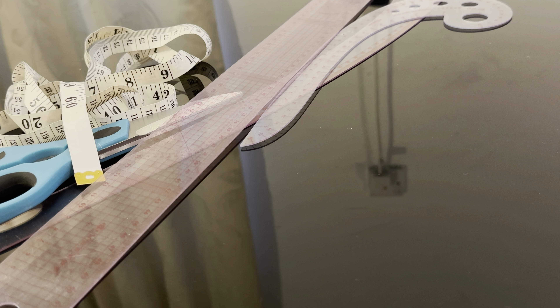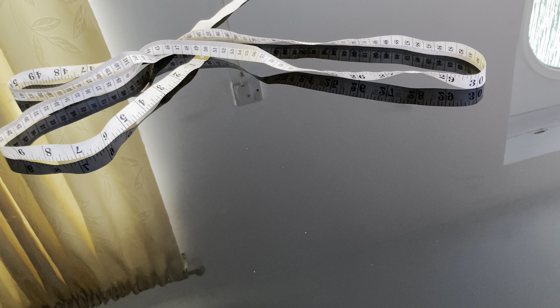Hello everyone, welcome back to my channel. Hope you are all doing well. If you are new here, don't forget to subscribe and hit the notification bell so you will never miss an upload. In today's video, I will be showing you how to cut a dress with pleat.